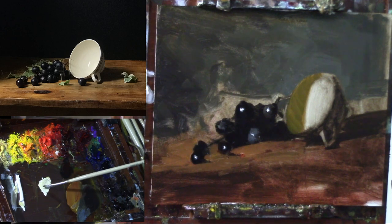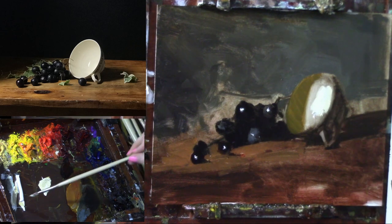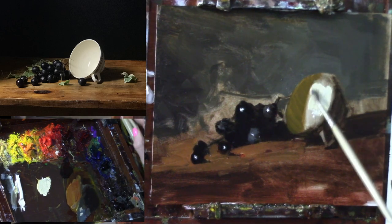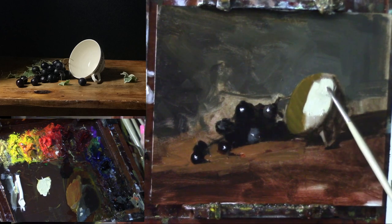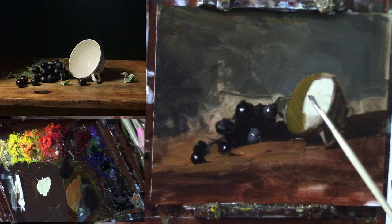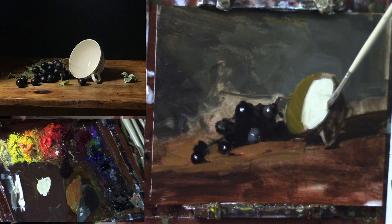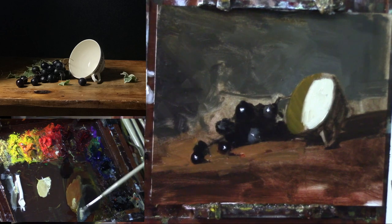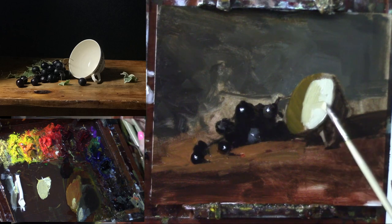Just starting the teacup light with some Naples yellow and some white. If you want to neutralize a little bit, you can grab some background color. We just need to get this light going — maybe some more warmth, especially over here as we get closer.